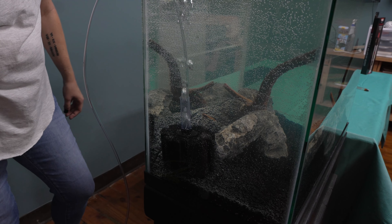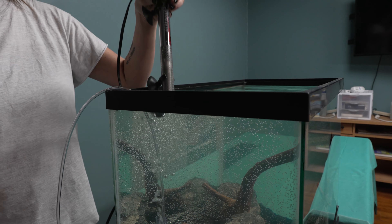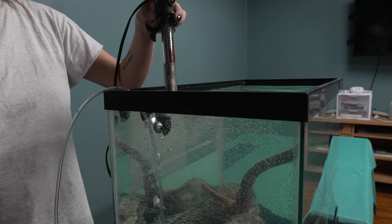Next we're going to add a heater. When picking out a heater for your aquarium, make sure you get the one that is recommended for your tank size. Here we have a 20 gallon heater. Make sure it's set to around 78 to 80 degrees. I would recommend having an aquarium thermometer to show you the temperature of your tank. Most of the fish in the aquarium hobby are tropical fish — that's why a heater is needed.